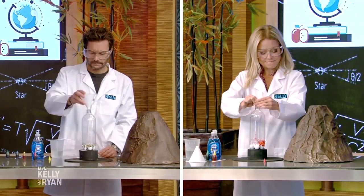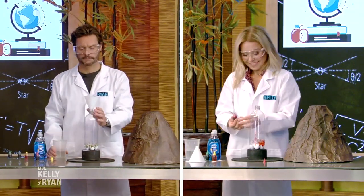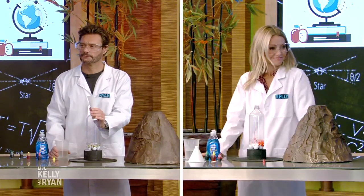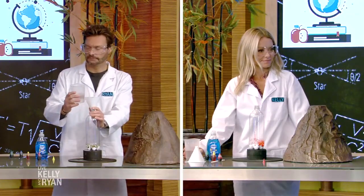Here's our little test that we're gonna do: Ryan, your vinegar is room temperature, and Kelly, we've warmed up your vinegar a little bit — I felt that, by the way. So we're gonna see if that makes a difference. This is what we call in science a variable. Now, before you do that, we gotta make it a volcano.